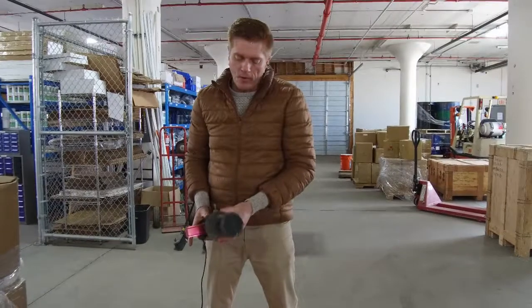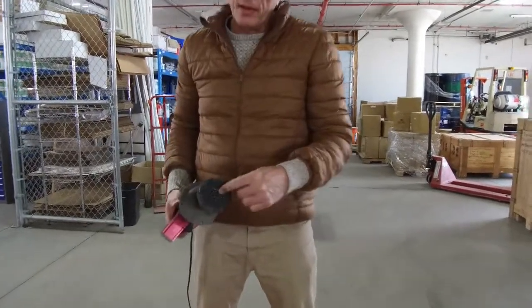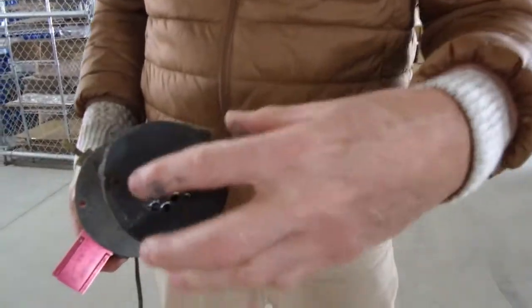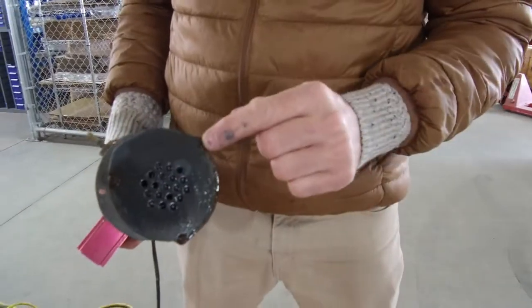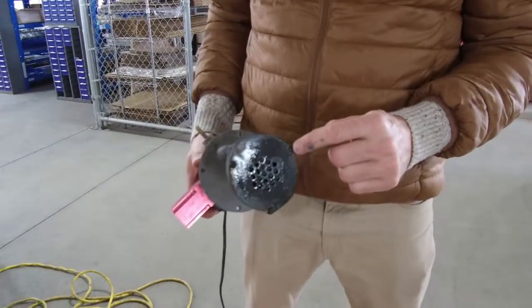Now, if you have problems with flow out of your pump, the first thing to check is to pull this cover off here. There are three screws. If your screws are getting corroded, use some liquid wrench before you attempt to take them off, or you're going to strip the Phillips head.